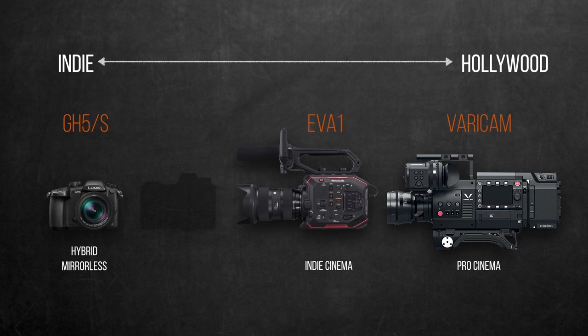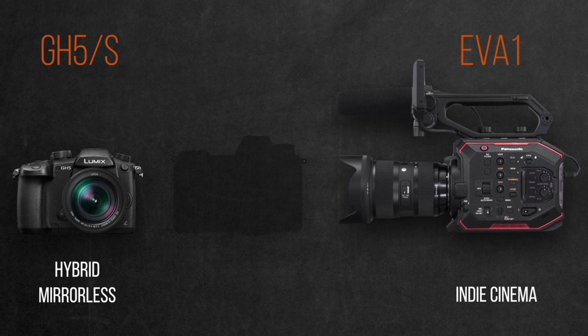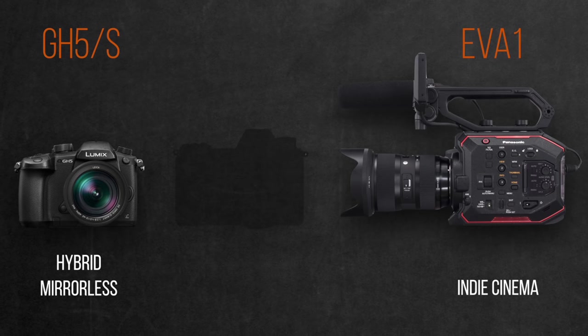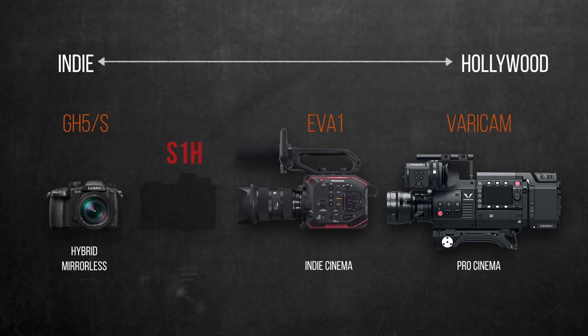This left an obvious gap for a cinema mirrorless that can bridge both worlds — the serious indie filmmaker owning the EVA1 and looking for a B-cam, and the indie hybrid filmmaker growing beyond the GH5's capabilities who wants to step into the more serious cinematic realm, possibly without compromising the photographic capabilities of the GH5. Enter the S1H.